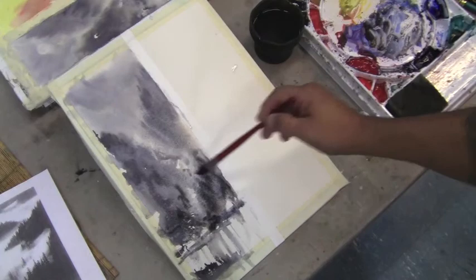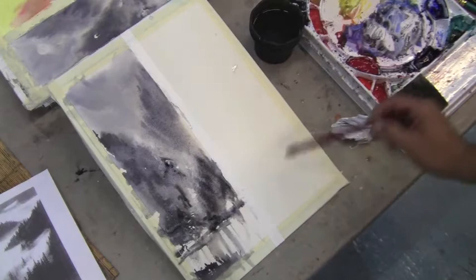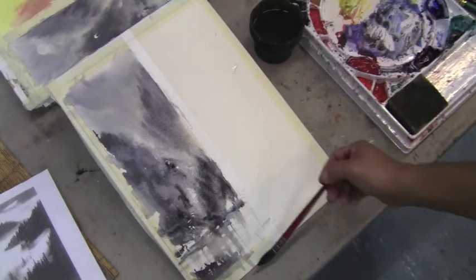A little more pigment, put a little here. I'm going to let that dry. Before it dries I can drag my brush with a dry brush going across, so it's reflecting a little bit of what's happening up here. So that is my misty morning.